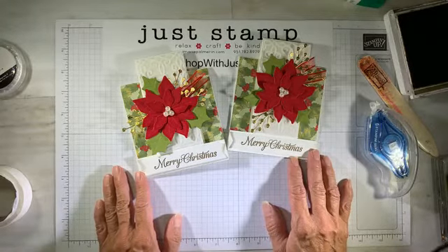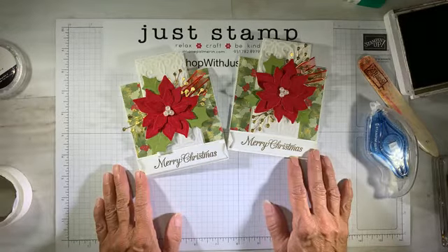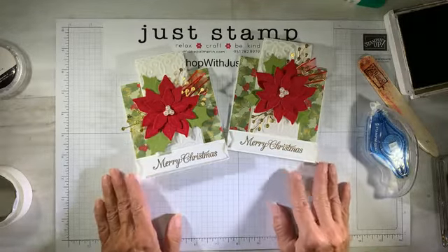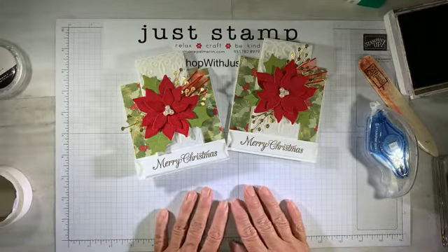You can click over to the blog at annamariepalmerin.com and get a PDF for the measurements and the steps. If you're not on the mailing list, you can sign up at the same time. I am here every Friday at two o'clock.